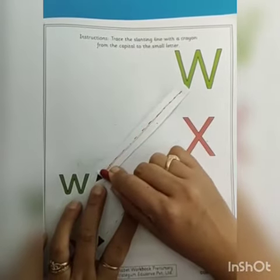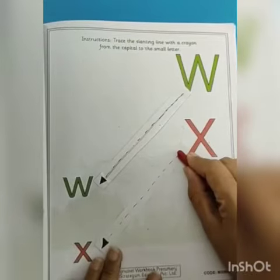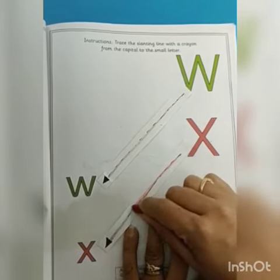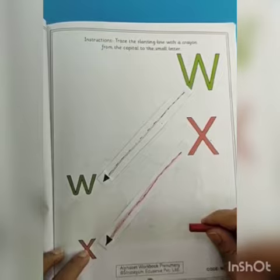Capital W to small W, and capital X to small X. I hope you all have understood. Thank you.